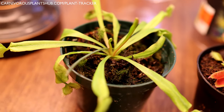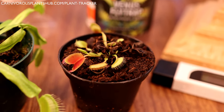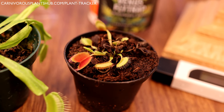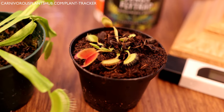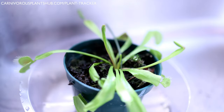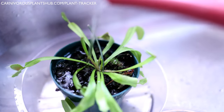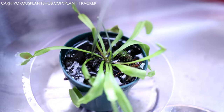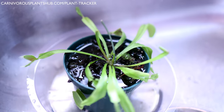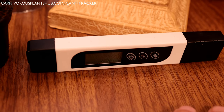One of the next things I want you to do, if possible, is repot these Venus flytraps into a completely new container with brand new substrate. If you don't have substrate or a planter yet and can't repot right now, you need to flush the existing substrate. Both the substrate and water for Venus flytraps require no minerals and no nutrients — those things actually burn Venus flytraps — so you need to use distilled water and a soil with absolutely no nutrients.